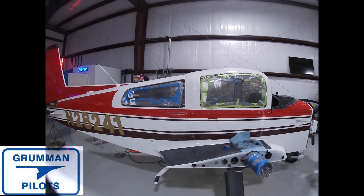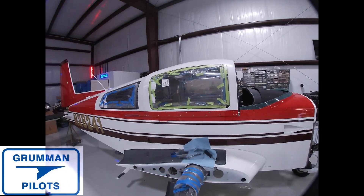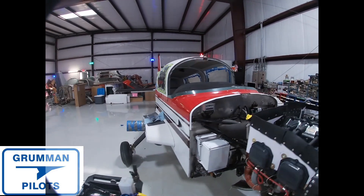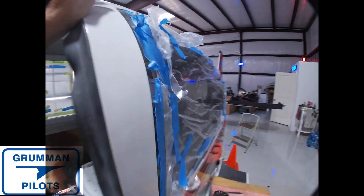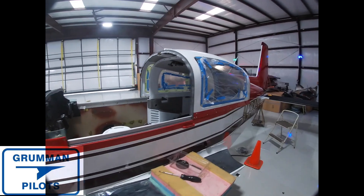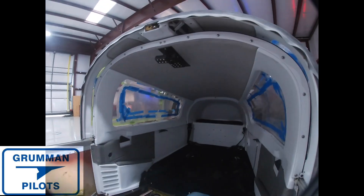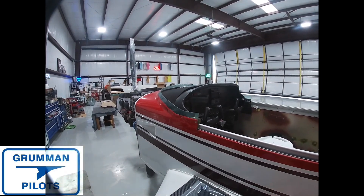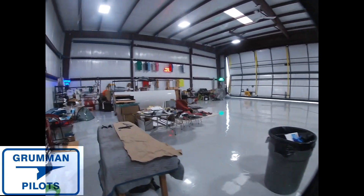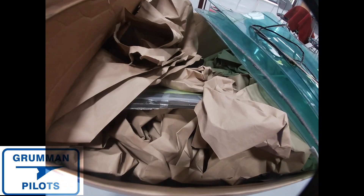We're leaving all the wrap on the windows until later on down the line. There's the canopy back on Project Tiger. After we get the windshield in — we are now to the point where it's windshield time. Canopy installed, a couple of minor things inside still, but we're looking good. Here's the old windshield, and here is the new windshield down in the box — it's quarter-inch solar gray. There are the old windows.